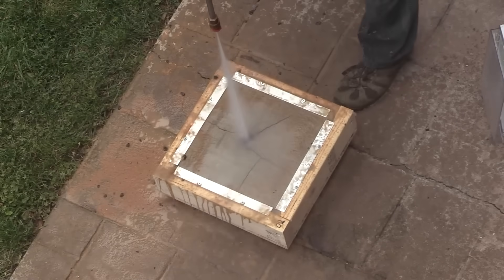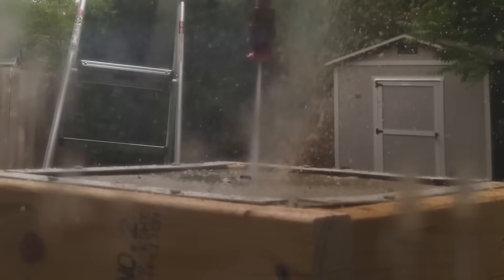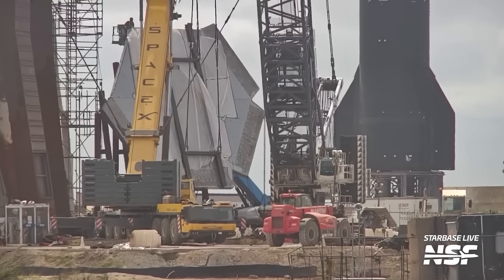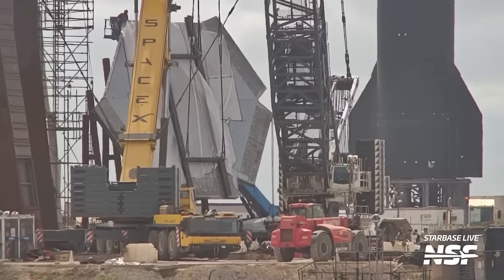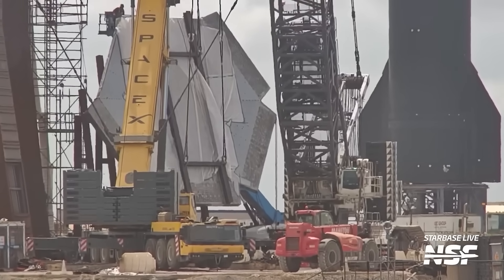To solve this, SpaceX had to build a really strong foundation, something that wouldn't let the Raptors go through as easily. But on top of that foundation, instead of flat concrete, they installed a giant steel plate that the Raptors would be firing against. This plate would not be eroded as easily as the concrete, reducing the chance for pressure to go into the ground.